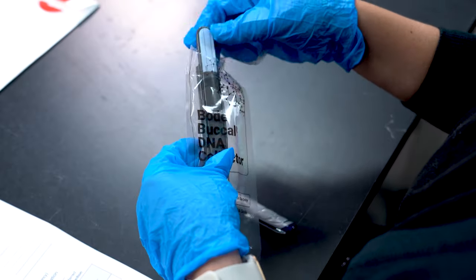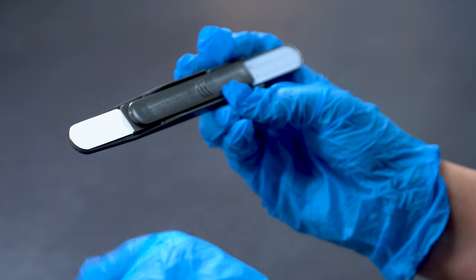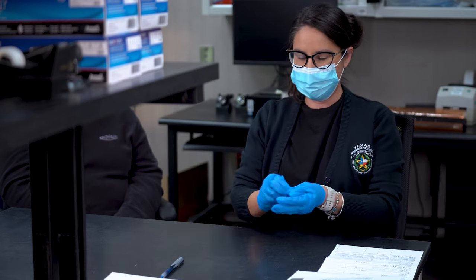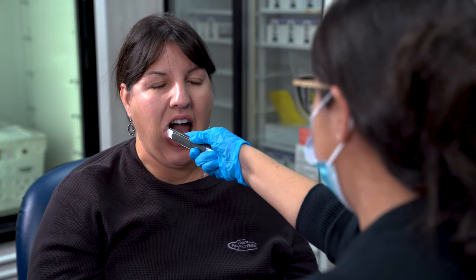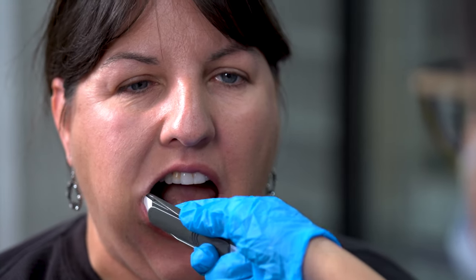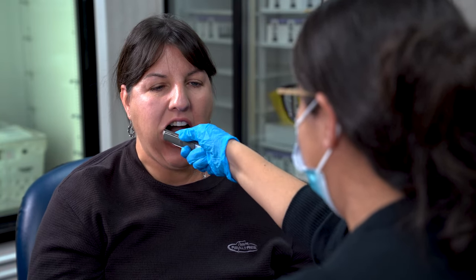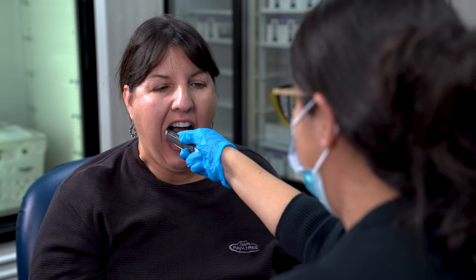When removing the collector from the plastic, avoid contacting the collection surface as this may contaminate the sample. If you make accidental contact with this area, discard the collection kit, discard your gloves, and start over with a new kit. Ask the subject to open their mouth. Place the collector inside their mouth with the collection paper surface pressed against their inner cheek. Apply enough pressure to observe a slight bulging in the cheek. Pull the collector toward you with consistent pressure so that it moves along the cheek and fully out of the mouth. Using the same collector, repeat this process seven more times for a total of eight swipes of the cheek.